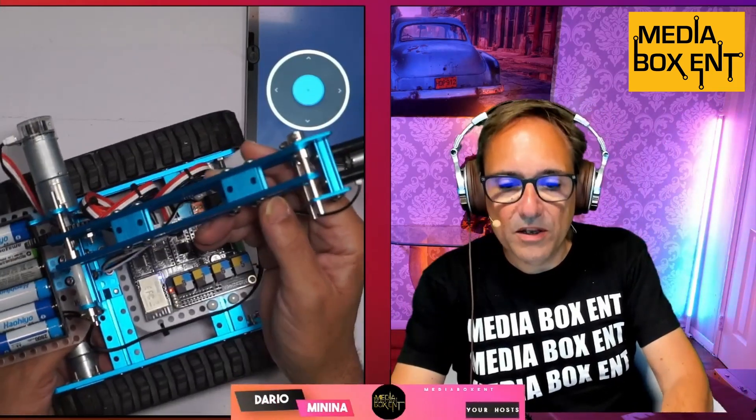It can be for much younger kids as long as there is parent supervision. I think this is a great way to learn technology, engineering, and programming — hands on, which is very important. One of the things I like about this product: it's all aluminum alloy, so it makes it look really cool. In my other videos we work with a lot of other kits using acrylic, and acrylic is pretty cool, but aluminum is a step above that.